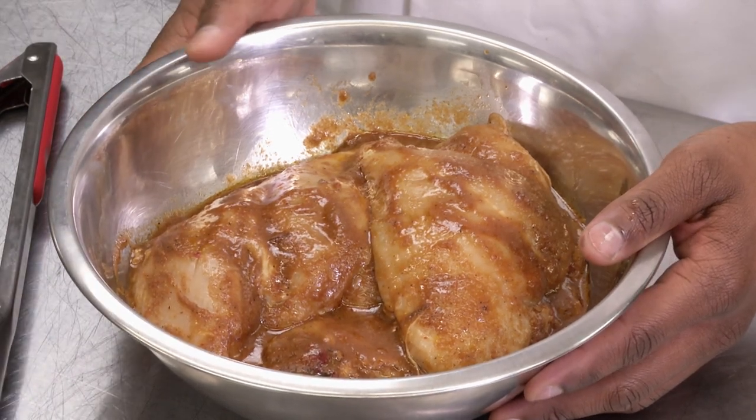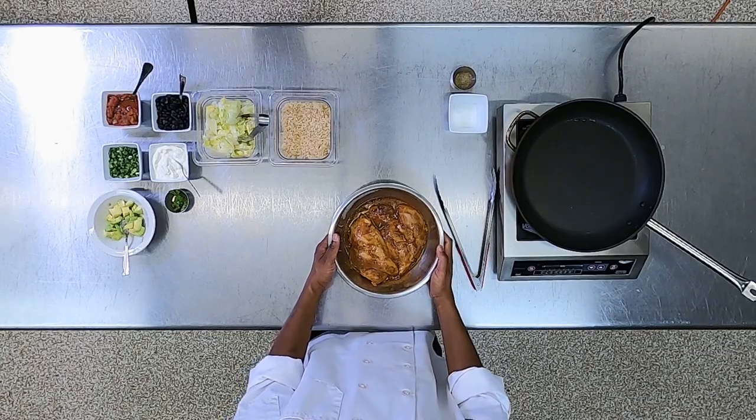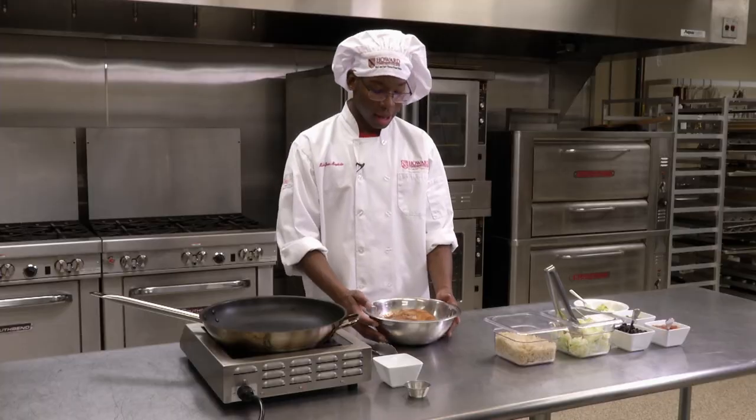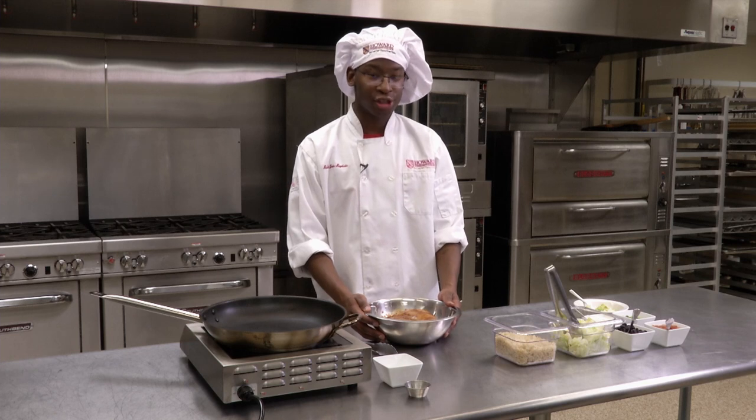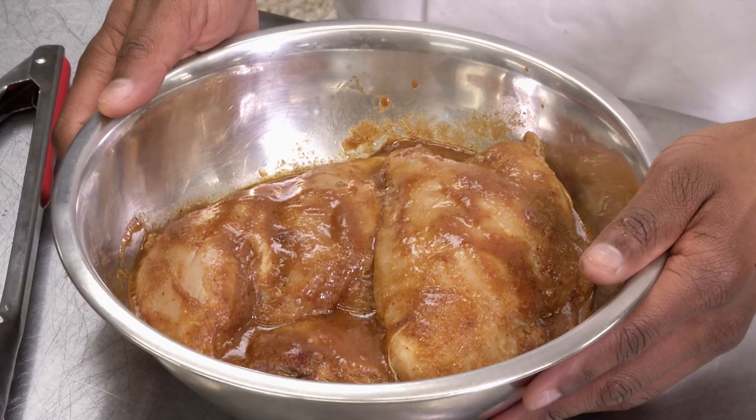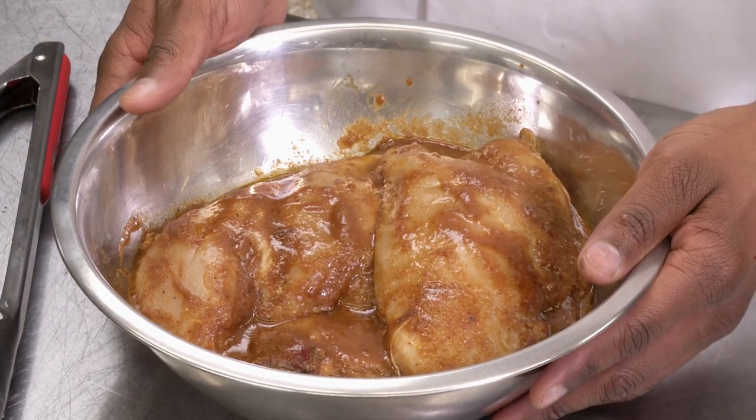Put that all together in the bowl, some cumin, paprika, salt and pepper, and then we'll mix it all together and refrigerate that for at least two hours or overnight. That way the flavors can completely incorporate into our chicken.